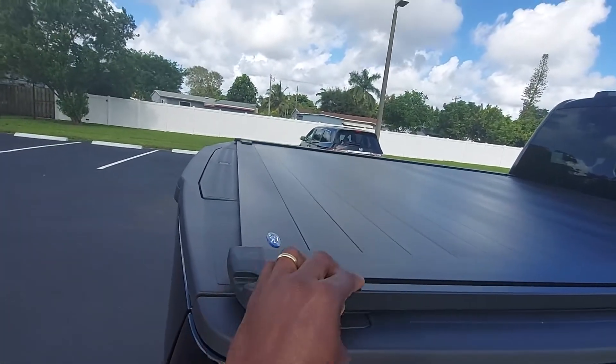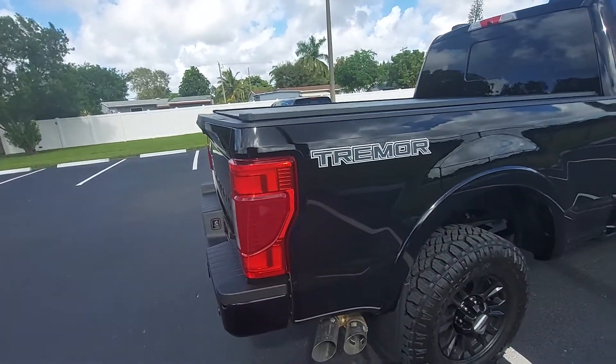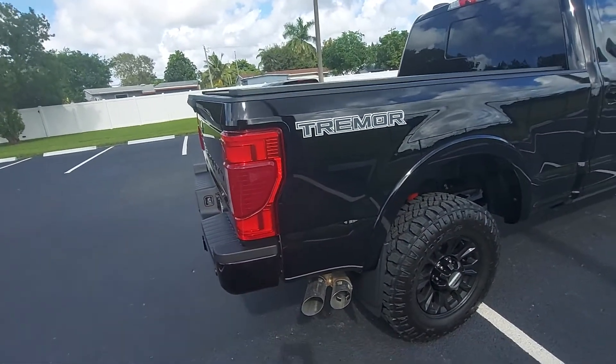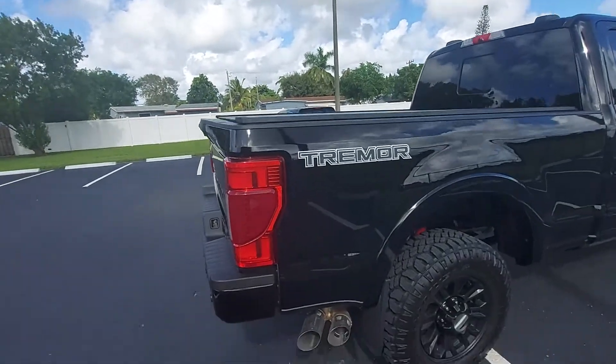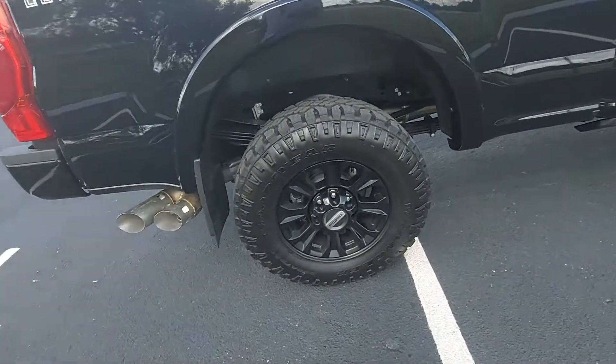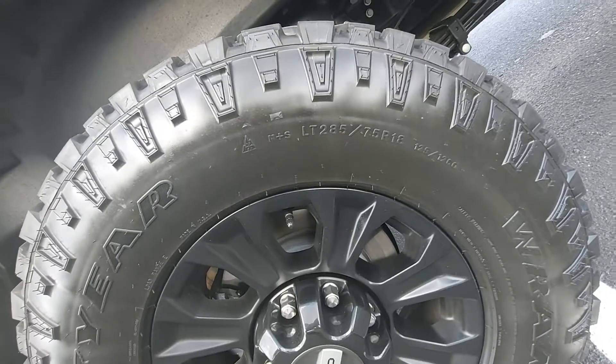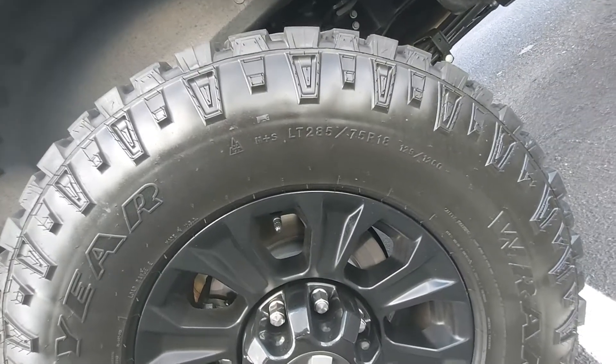We got the track — it's optional. I think that's the one that comes with the Pro Max, in case I want to put a rack on top. This is the exhaust that I want to change. The tires are LT 285/75/R18.